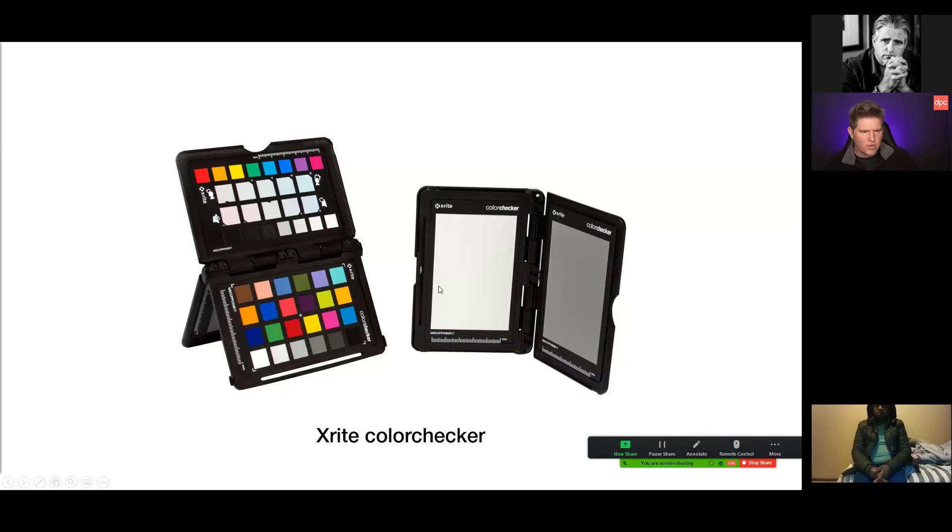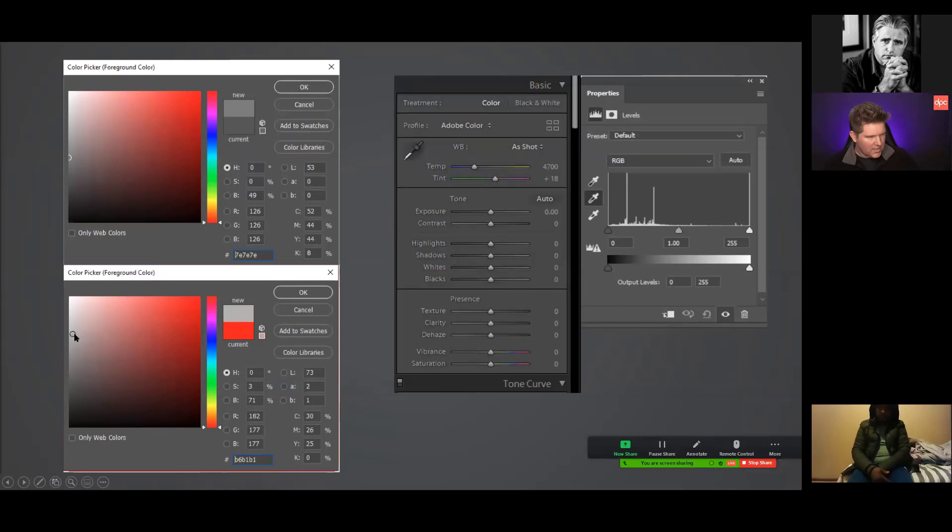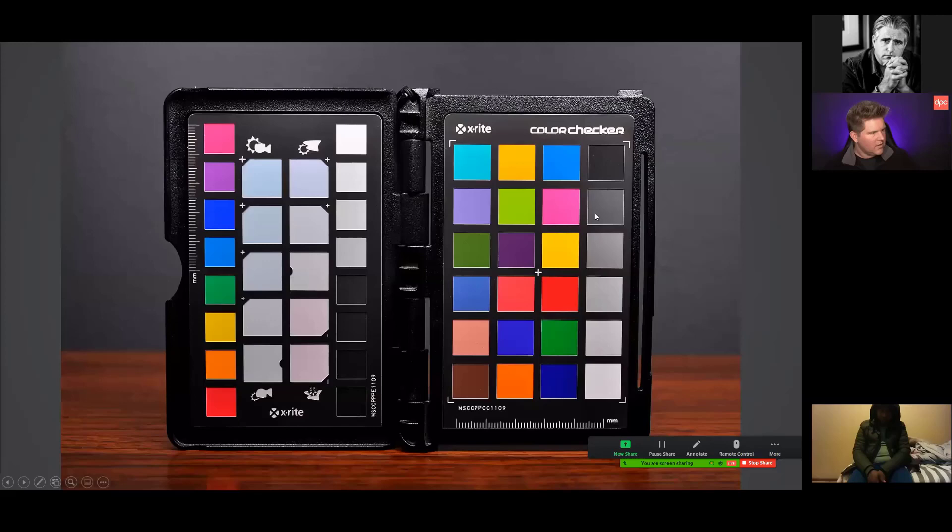An 18% gray card is used for exposure — the 18% refers to its reflectivity, not the amount of gray. The important part is that the gray is neutral, with equal red, green, and blue values. If you're slightly off toward the warmer side, the red is a little higher and you get a slightly warmer tone. You want to click on a point in the picture where these values are equal — that's how you set your white point.